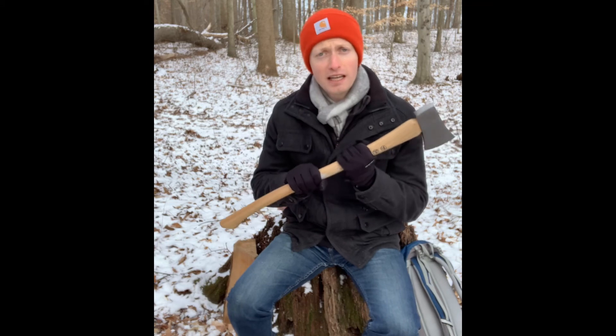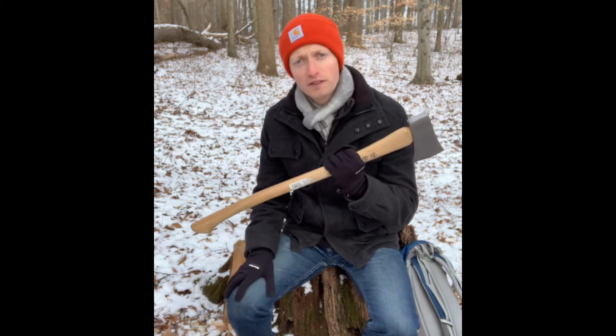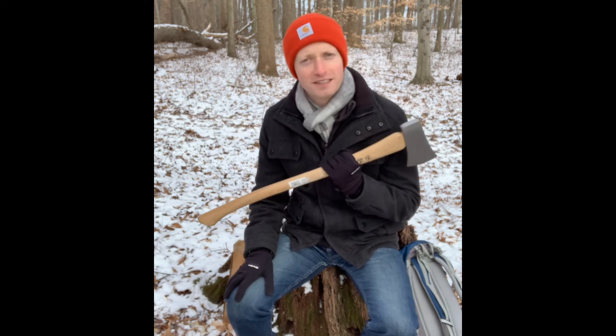Those are the reasons I like the boy's axe. I hope you found this useful. I hope you consider getting a boy's axe if you don't have one, or really utilizing yours more. And don't worry that it's called the boy's axe — at the end of the day, it gets the job done and that's what matters.